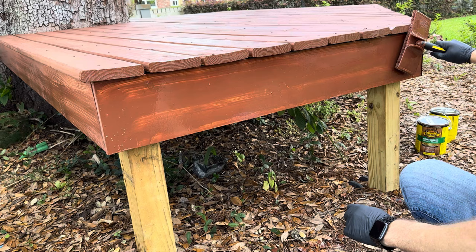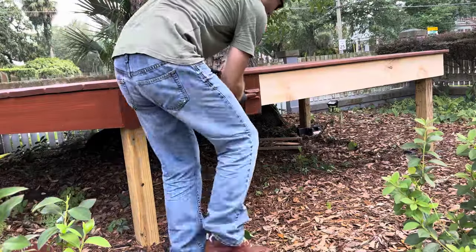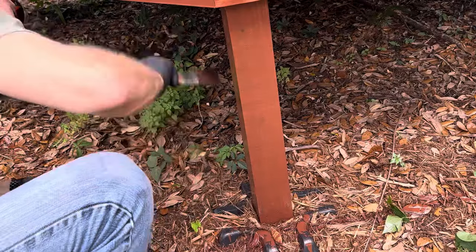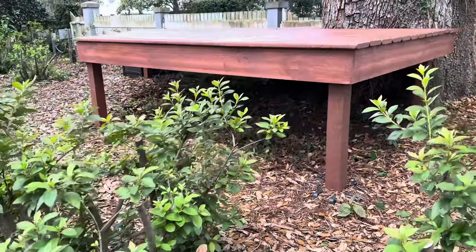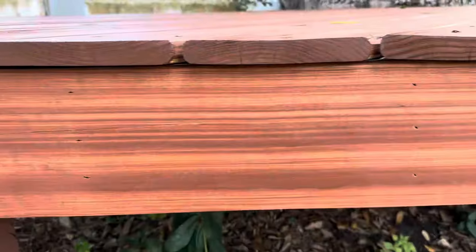I did the trim boards and then moved on to the posts. It's really important that you give at least 24 to 48 hours of drying time with no rain before you're finished. Two days of drying later and I was left with a much nicer deck that's not only protected from the elements but blends in better as well — at least once our azaleas fill back in.